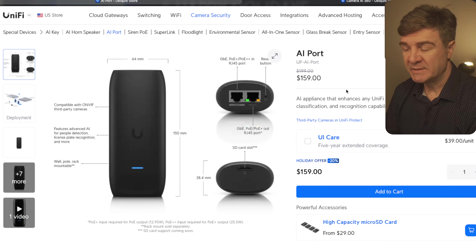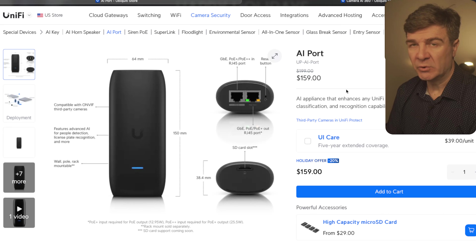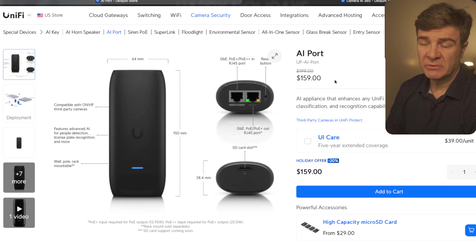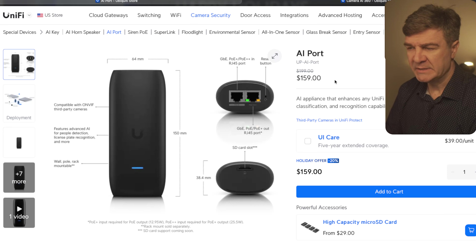We have two devices left in the camera category. This one is the AI Port. This is the device that adds AI capabilities to your third-party cameras. The discount on this one is 30%, so instead of paying $199, you're paying $159. So if you're happy with your current camera and just want AI capabilities, there's no reason to replace the entire camera.